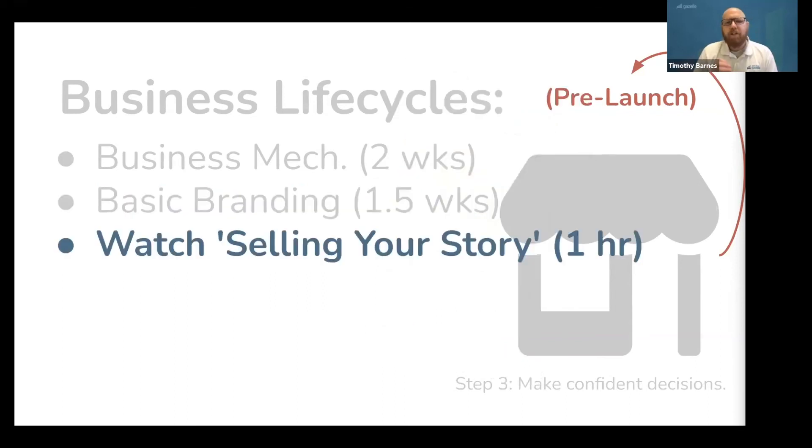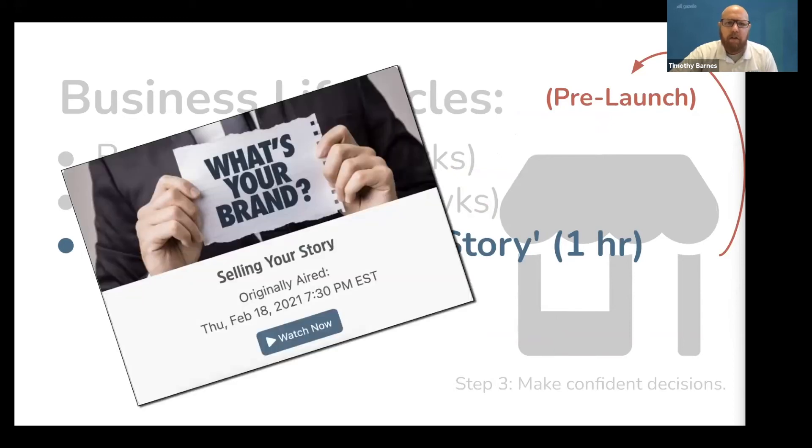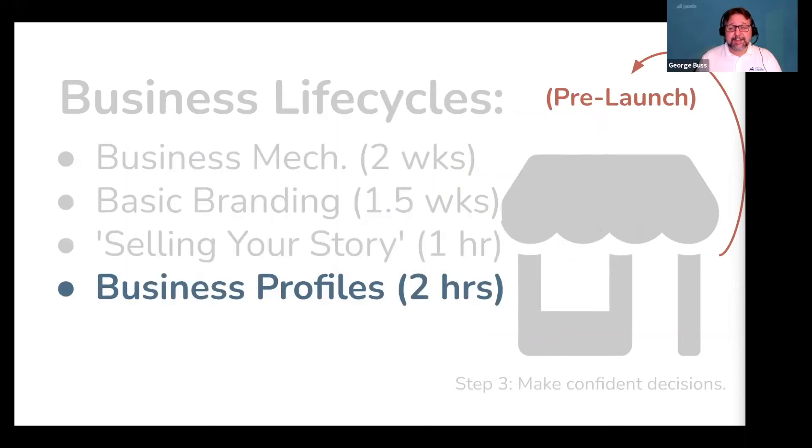Next, watch the Gazelle School of Business video on selling your story. You don't launch a business through paid advertising — you do it by telling a great story and building something people want. Take an hour to watch this and learn how to present the products and services you decide to offer in a compelling way. Then take less than two hours to create your social profiles on the top two social media platforms you use, focusing on the ones you and the people in your network already use.